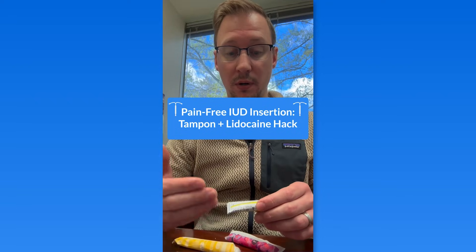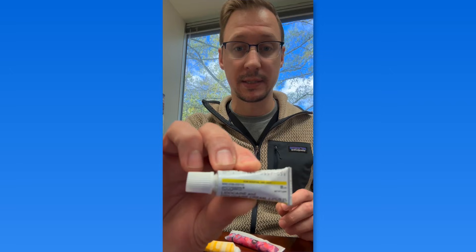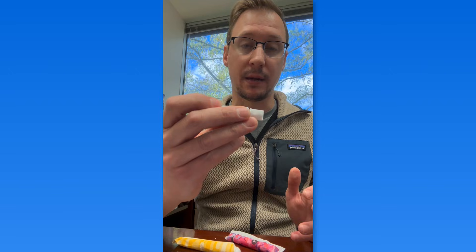This should be done with either a 4% lidocaine or lidocaine-prilocaine 2.5%/2.5% cream. We are now using Emla cream — this is our product here in our practice. This is Fuggera lidocaine and prilocaine cream, but whatever you can get your hands on, as long as it's the prilocaine-lidocaine combination or lidocaine 4%. 2% is not effective, unfortunately.